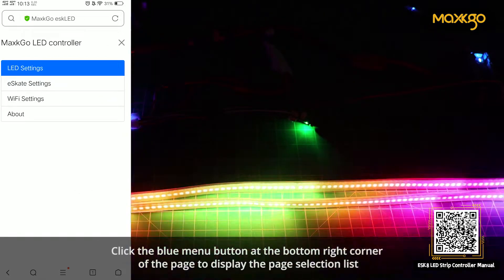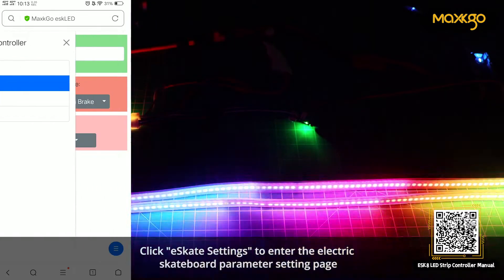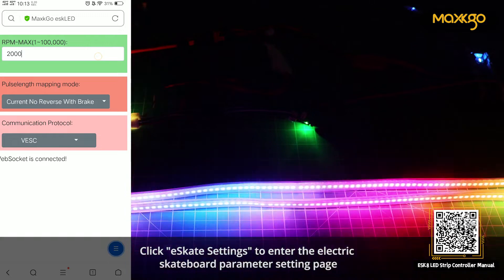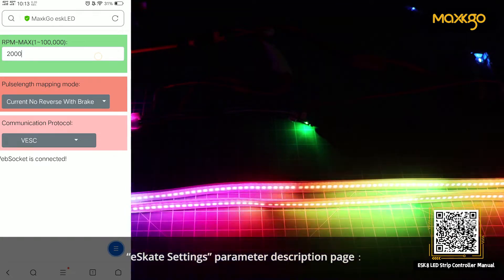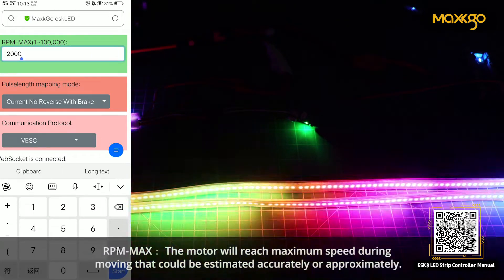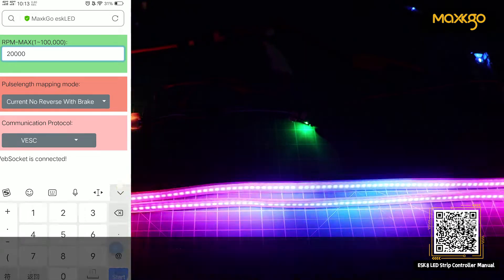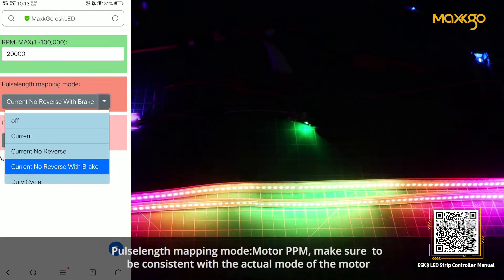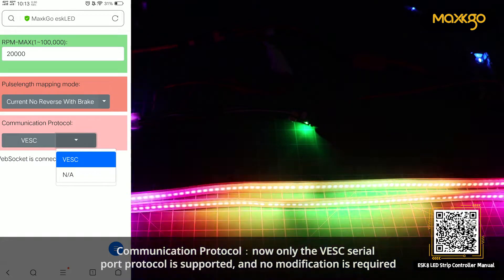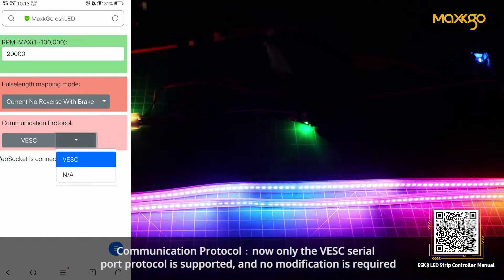Click the blue menu button at the bottom right corner of the page to display the page selection list. Click Escit Settings to enter the electric skateboard parameter setting page. RPM max: the motor will reach maximum speed during moving, which can be estimated accurately or approximately. Pulse Air Length Mapping Mode — Motor PPM: make sure to be consistent with the actual mode of the motor. Communication Protocol: only the VESC serial port protocol is supported and no modification is required.